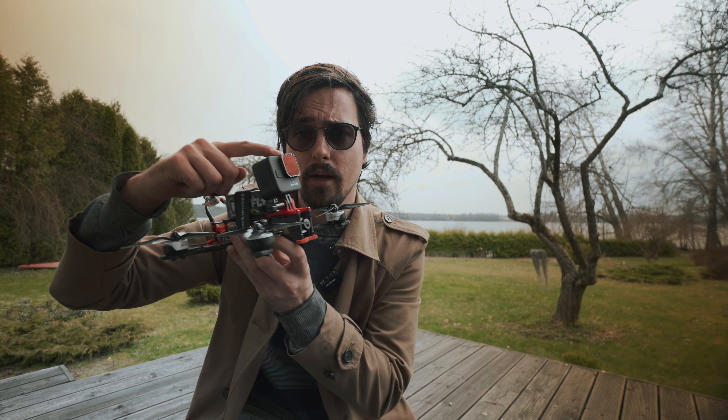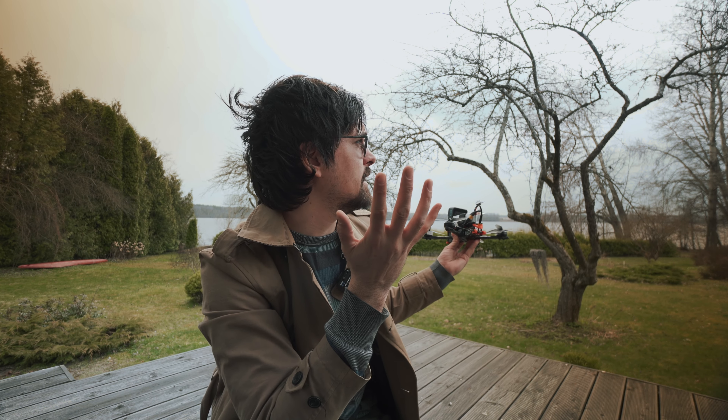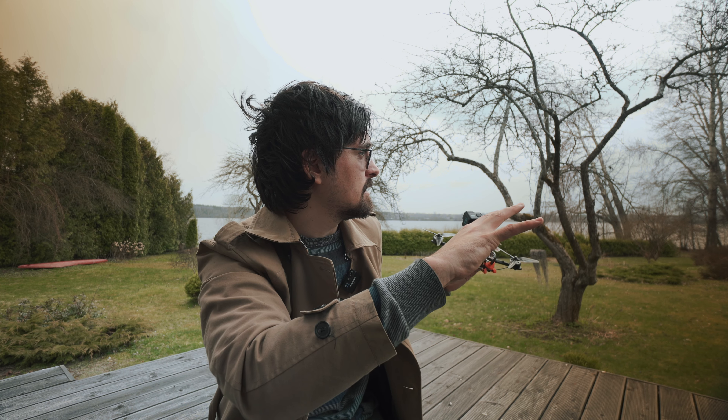I'm using the Freewell ND32 right now on this gloomy day, which is actually quite perfect because we don't have any harsh shadows. Everything is pretty much exposed in the same manner. I'm also using the Freewell magnetic filter on this A7C, which is also an amazing filter. If you want your own, go check the link in the description — but now let's just fly.